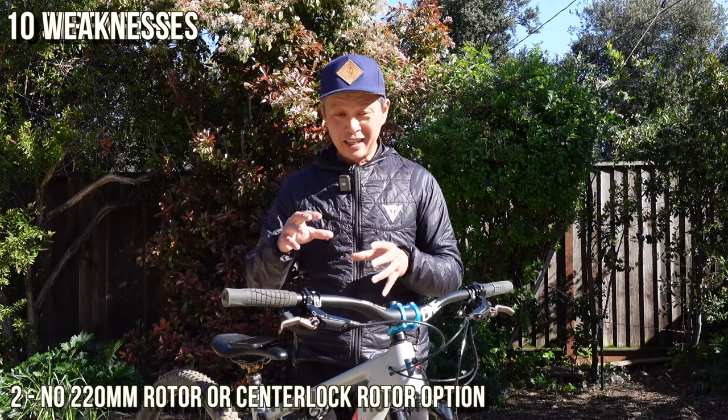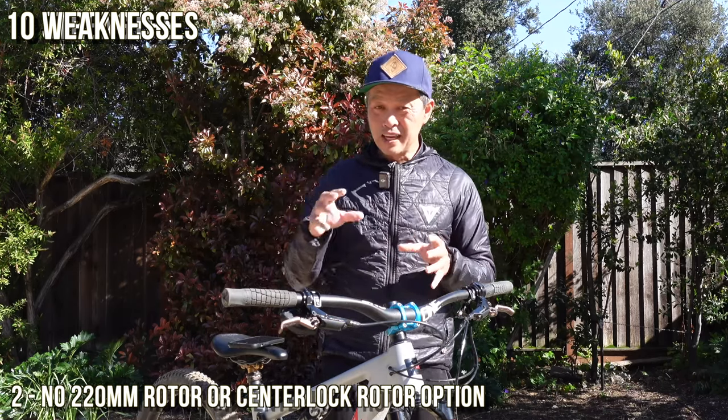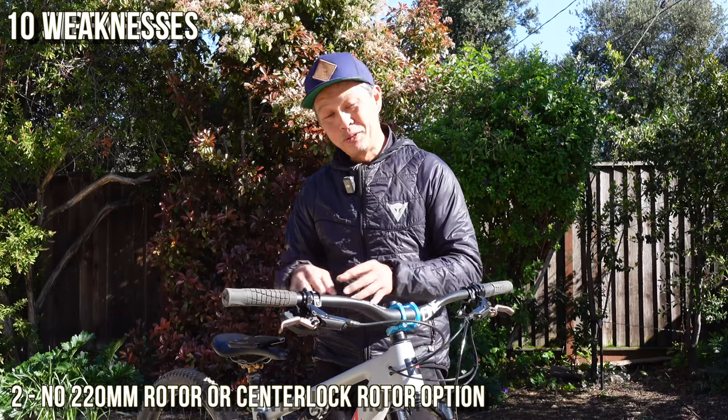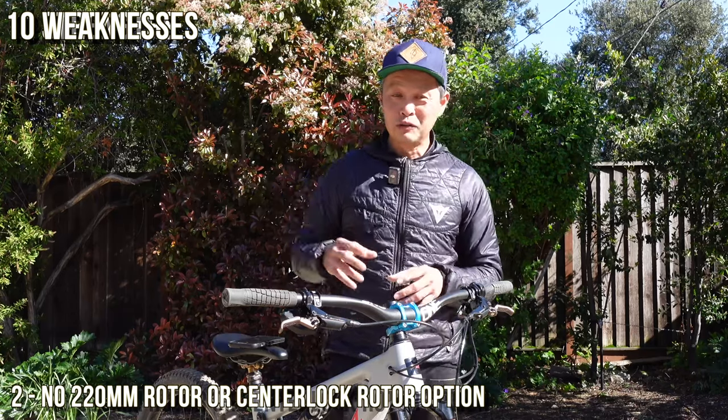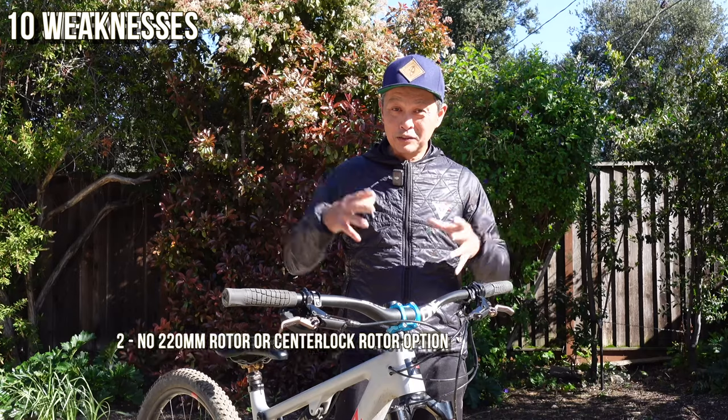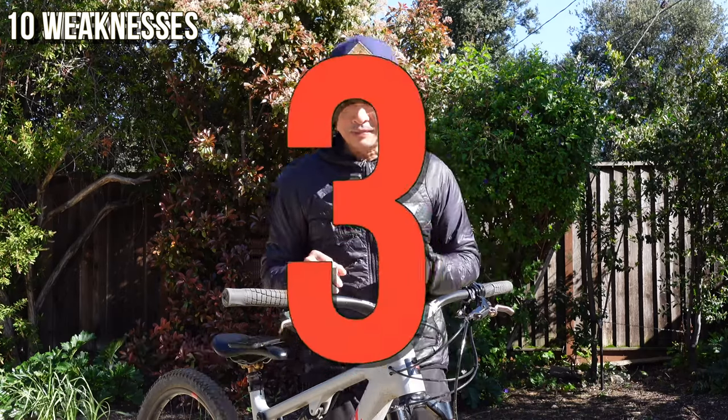Number two reason not to buy: there's no 220mm rotor from Hayes — they max out at 200/203mm — and there's no centerlock option either. You could use a rotor from another manufacturer, but it's always best to stick to the same brand where components are designed for each other.